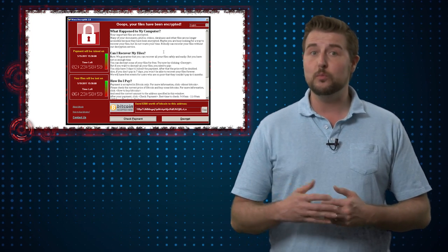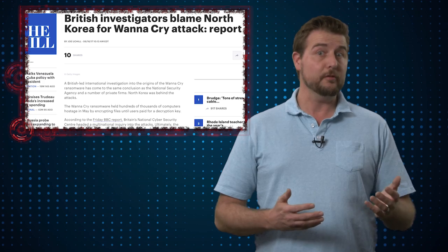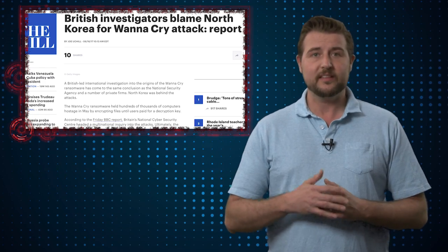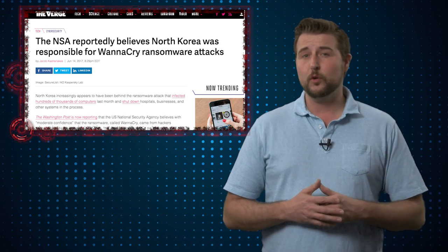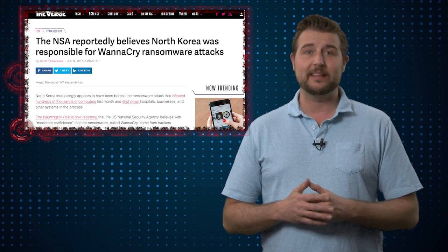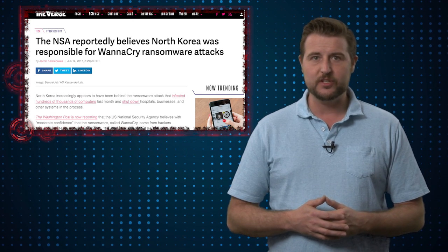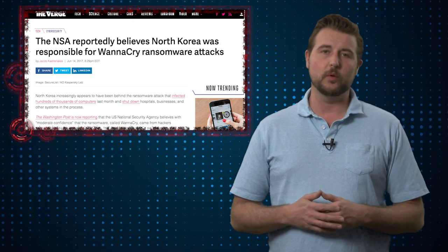A nation state, you would presume, would be doing something more serious. However, over the past few days, more and more news is coming from government agencies investigating this in the UK that seem to suggest there's more and more evidence that this comes from North Korean nation state actors. And I guess in the case of North Korea, it is possible that they could hack for monetary or financial motivation — perhaps they do have criminal interests as well as political ones.